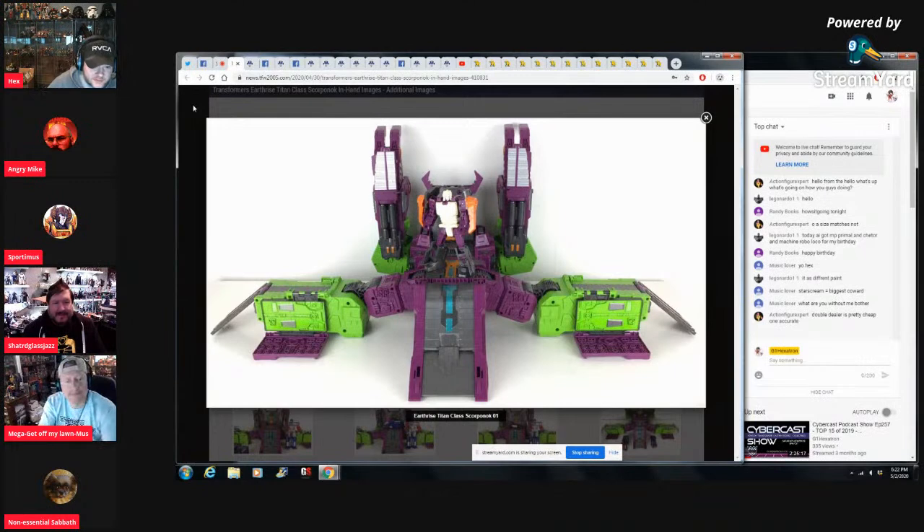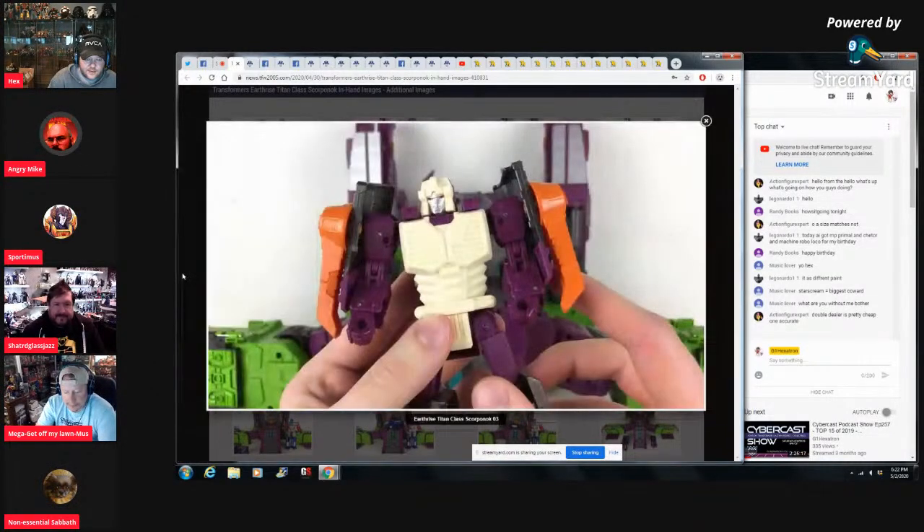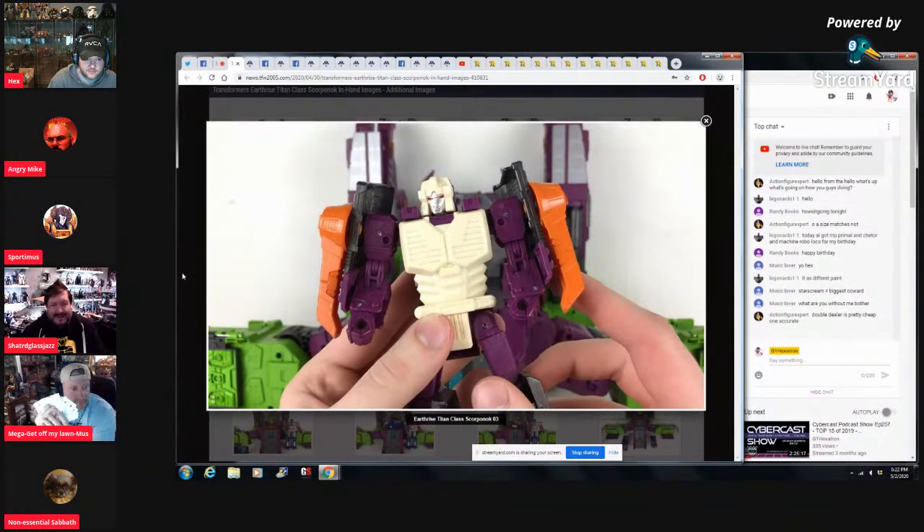I'm going to get Mike one of those Karen wigs so he can wear it when he goes Transformer shopping — 'Where's your manager?' That's hilarious. They should have done something here to add some orange — DNA Design will make one. Someone's going to design one with a gun and everything, the satellite dishes and all that. Man, Tarn looks dope — easy buy.